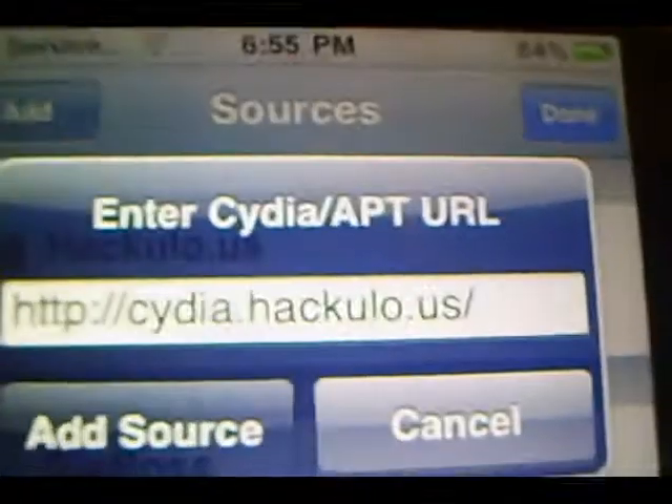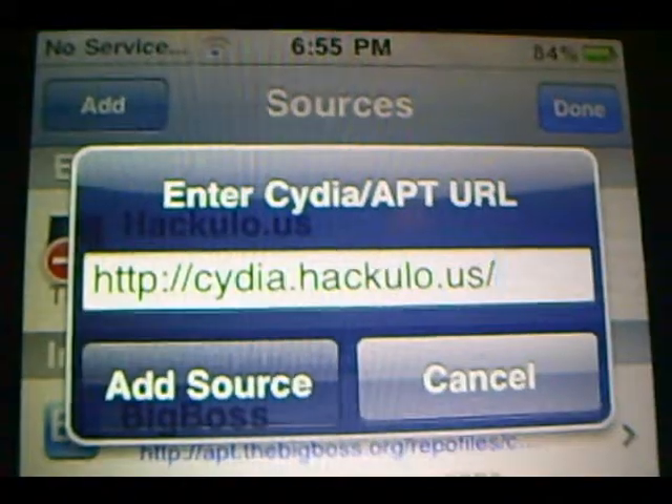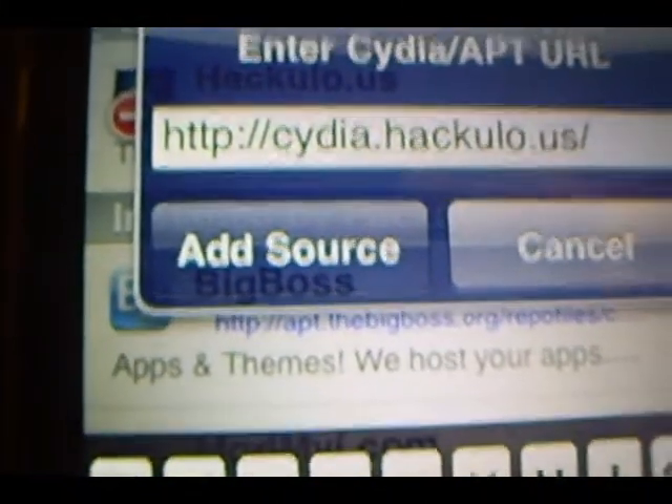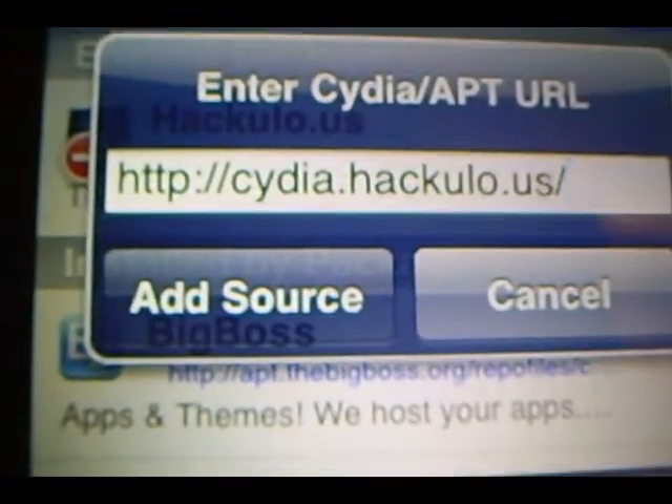So it's this right here — Cydia.Hackulo.us with the slash at the end. Then you're going to want to click Add Source, but I already have this source so I'm not going to add it. You're going to want to add it. And after you add it, this is going to pop up right there. You're going to want to click on it and this should give you a couple of options.